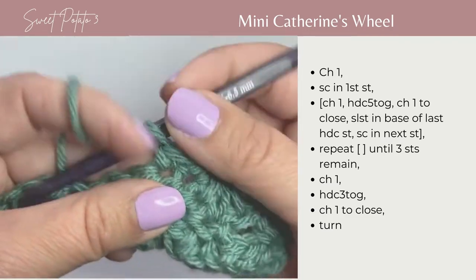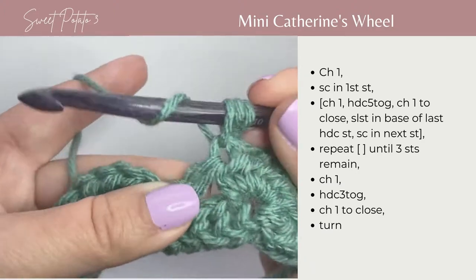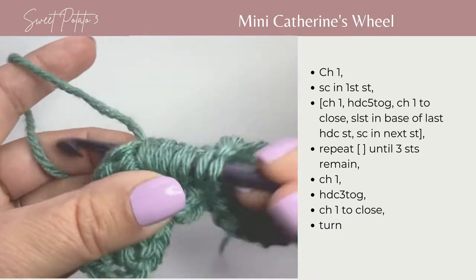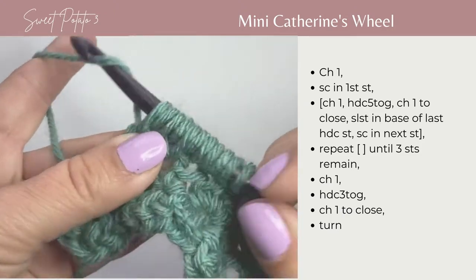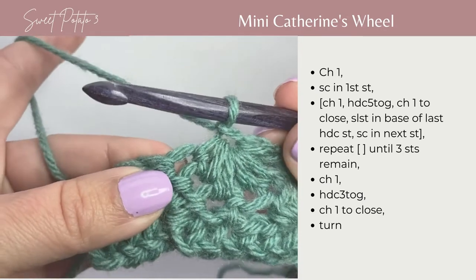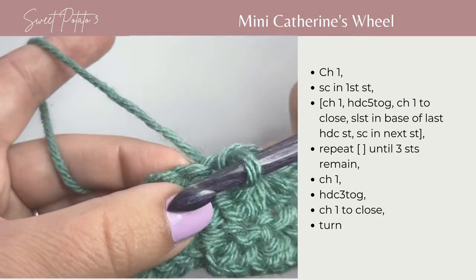Now we're going to repeat that. We're going to chain 1, and half double crochet the next 5 together. Yarn over — there's 1, into the next stitch there's 2, into the next stitch there's 3, into the next stitch there's 4, into the next stitch there's 5 — yarn over and pull through all the loops on your hook. Chain 1 to help close that, now slip stitch into the base of the last stitch — loosely slip stitch there — and single crochet into the next stitch.